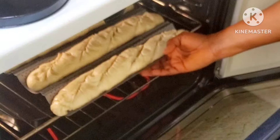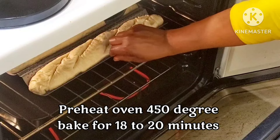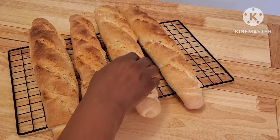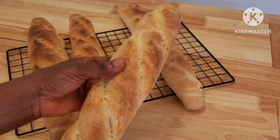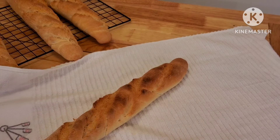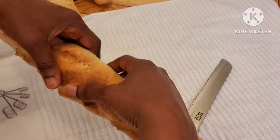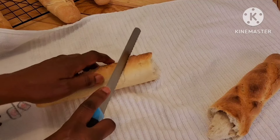Now pop it in the oven. My oven was preheated to 450 degrees — bake for 18 to 20 minutes. And finally, voila! Our French bread homemade baguette is ready. Hear that crunch! I apologize, my TV was on so there's some background noise — I just wanted you to listen to the crunchiness of the bread. Our French bread baguette is ready. It's so thin and so crispy!